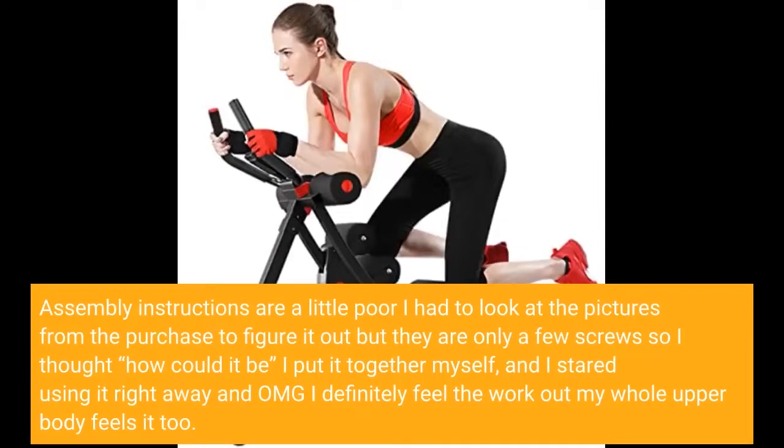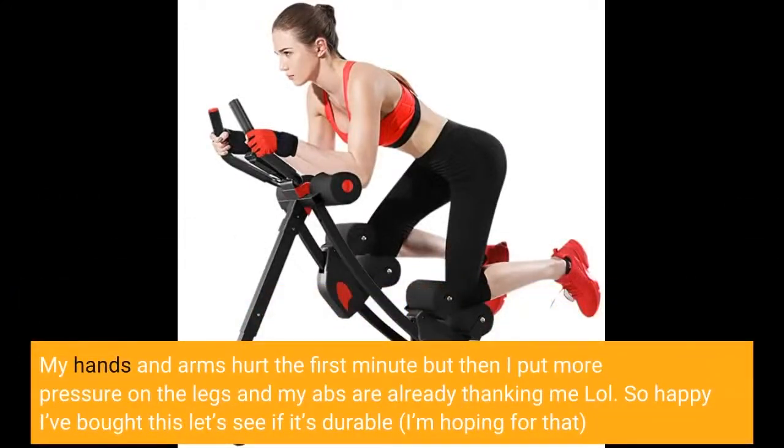Assembly instructions are a little poor — I had to look at the pictures from the purchase to figure it out — but there are only a few screws. I put it together myself and started using it right away. OMG, I definitely feel the workout; my whole upper body feels it too. My hands and arms hurt the first minute, but then I put more pressure on the legs and my abs are already thanking me.